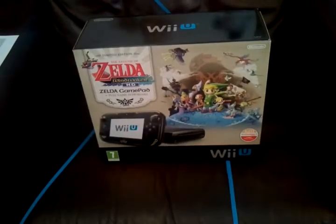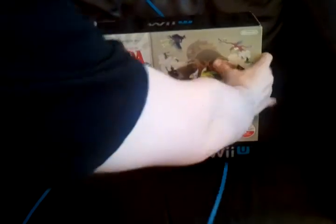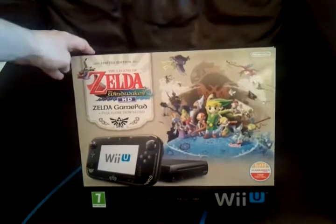There should be two things but I'm guessing there's only one in here. Let's draw this away to the side. So we have a new console — and it is a new console. It is the Wii U.